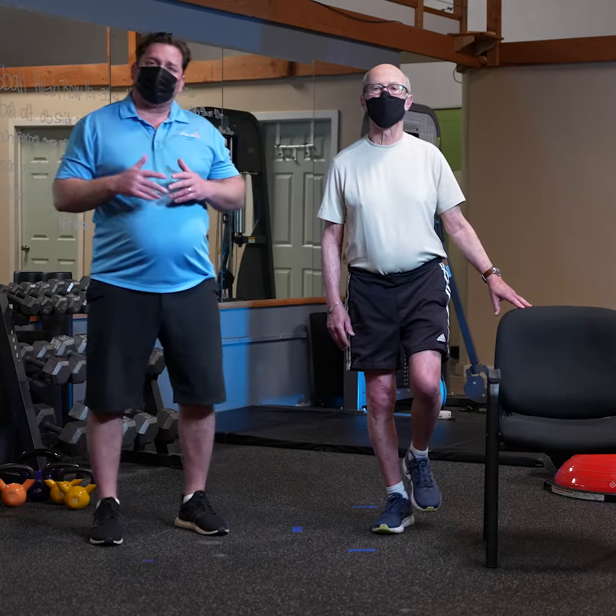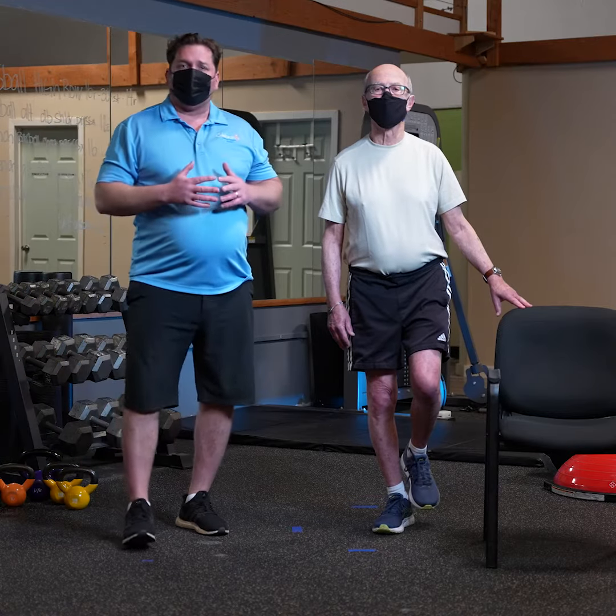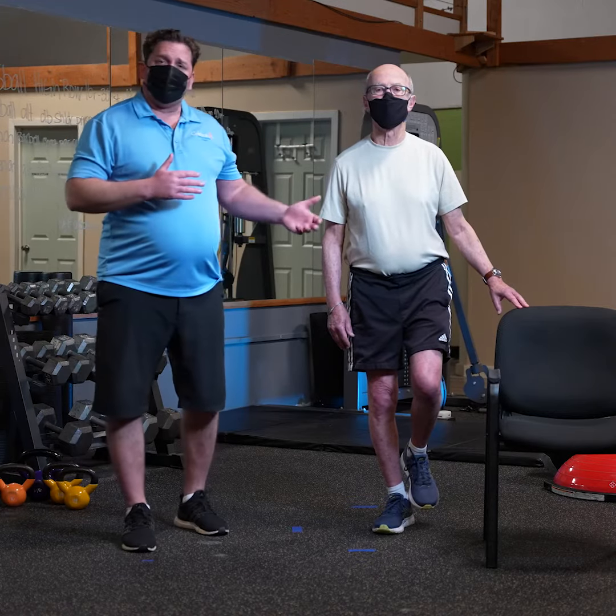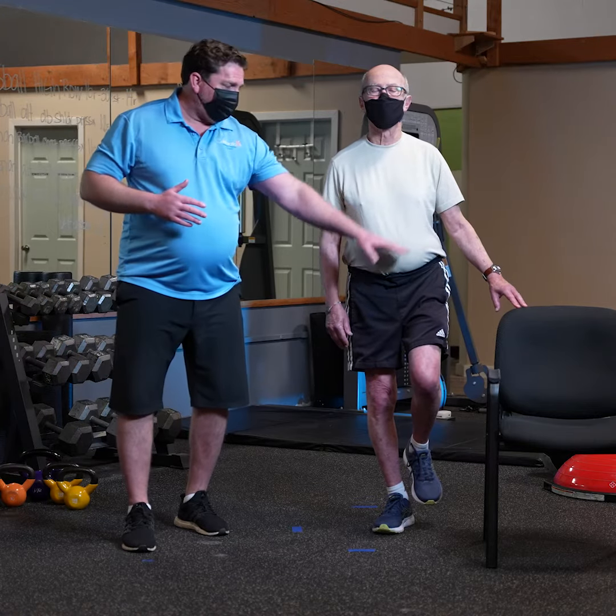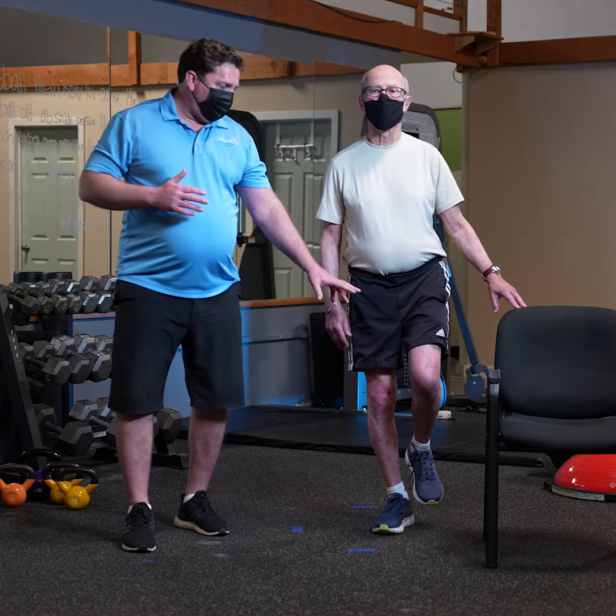We're going to start to hold this for approximately 30 seconds, ideally working up towards a minute, and you want to do both sides. When you do this, you want to have the inside leg supported with your hand on the chair.